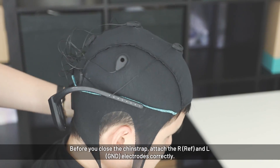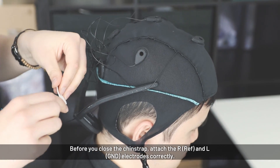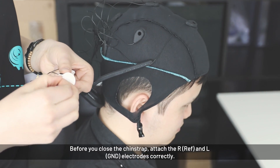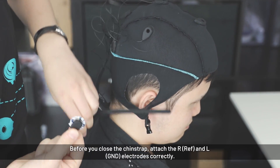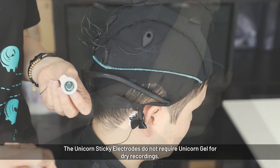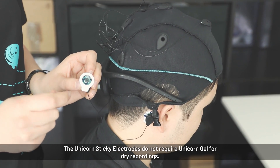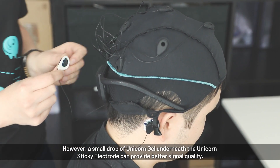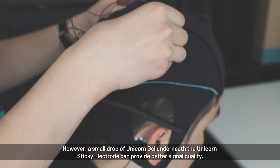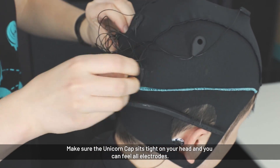Before closing the chin strap, attach the ground and reference electrode — starting with the right one. If you want, you can apply a little drop of gel to the electrode to ensure a good connection, but you don't have to. Make sure that all electrodes are well positioned and not tilted.